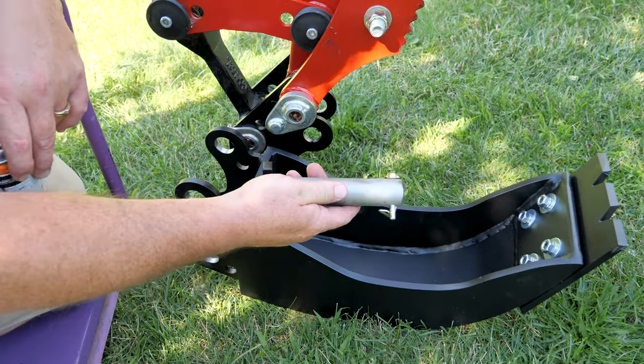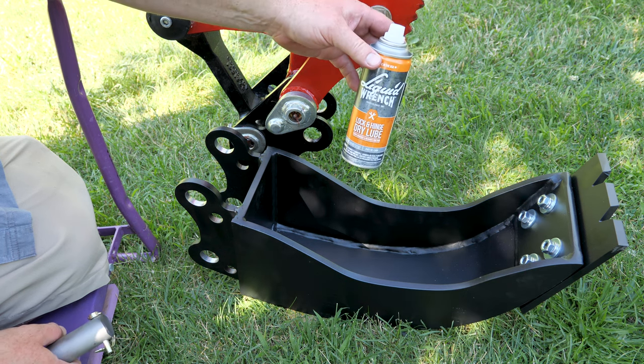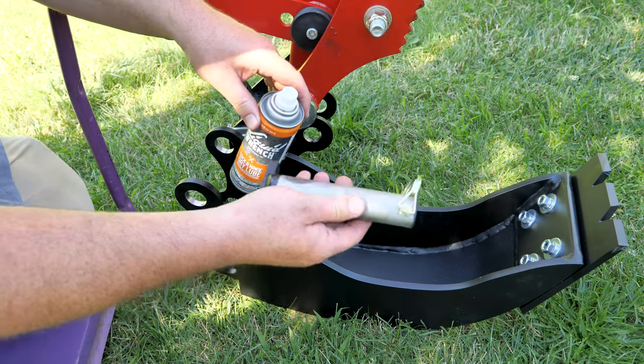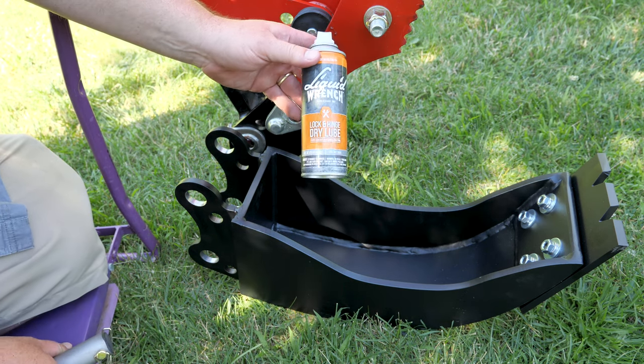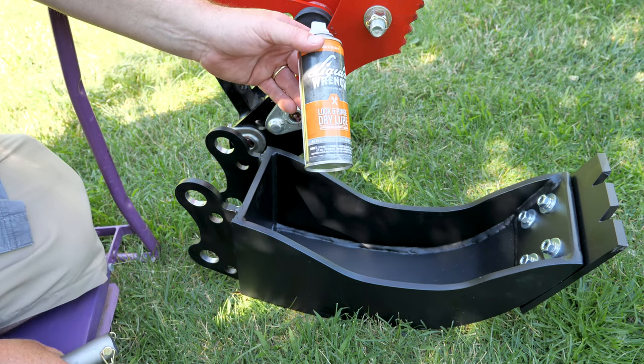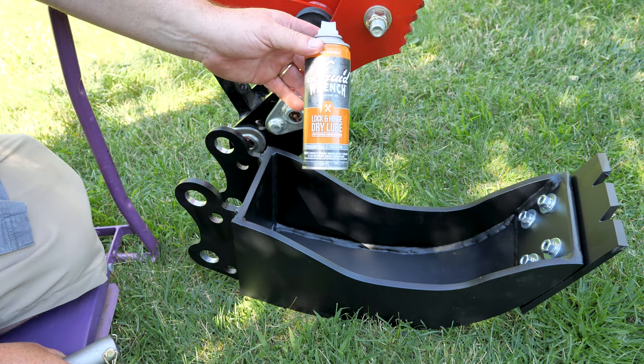Before we go ahead and pin up the bucket, I'm going to spray it with some Liquid Wrench dry lubricant for the pin, just to help protect it from rusting out. This is what the instructions call for. You can also use any type of dry lubricant — it doesn't have to be Liquid Wrench, but this just happens to be what I have on hand.